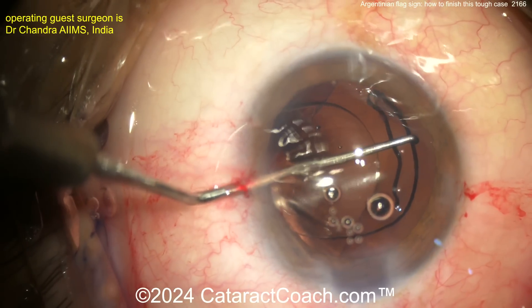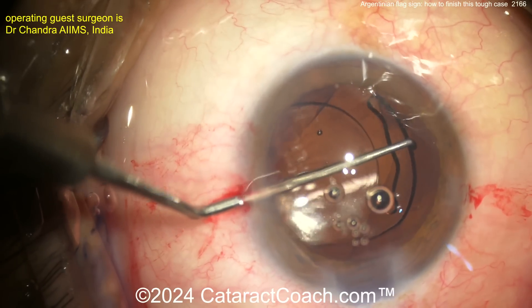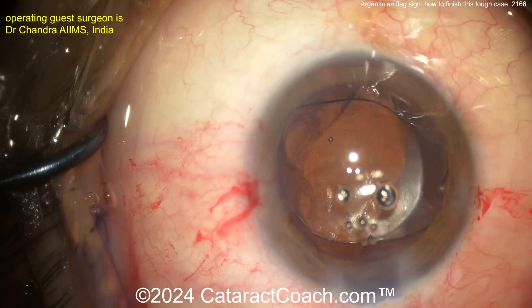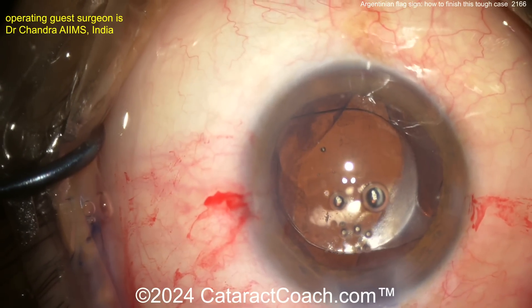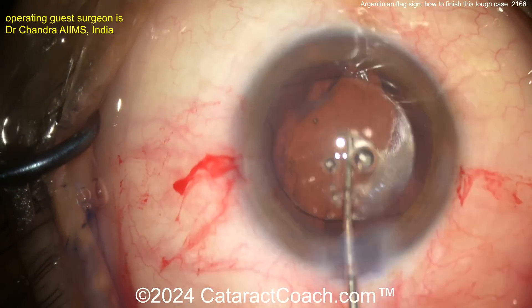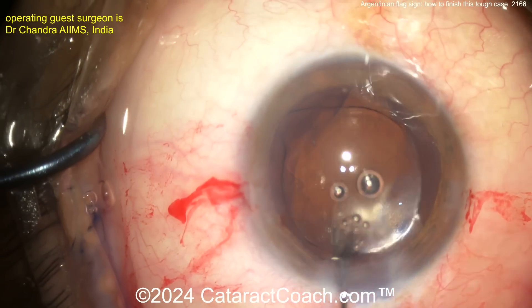A bare, minimal amount of manipulation. Don't manipulate this too much — let's just get out of this. Just get out of the eye, get this case done. The lens looks pretty well centered up, definitely in the capsular bag. You can see the two leaflets of the anterior lens capsule overlapping the optic. Haptics are securely placed 90 degrees away from the area where the capsule zipped out.